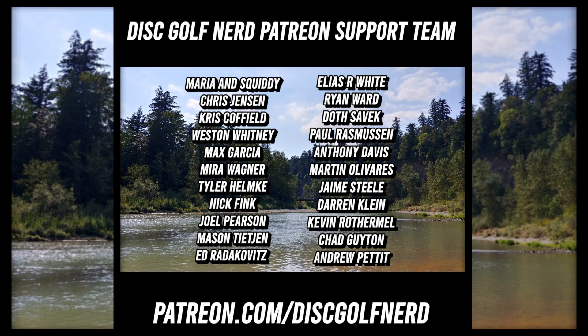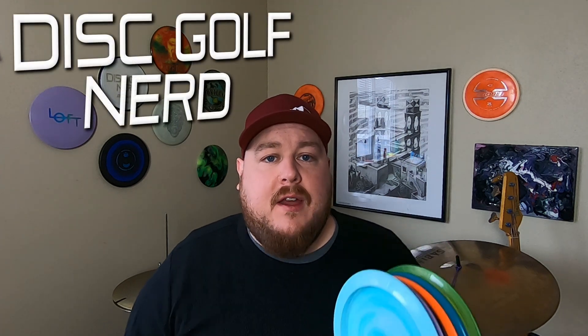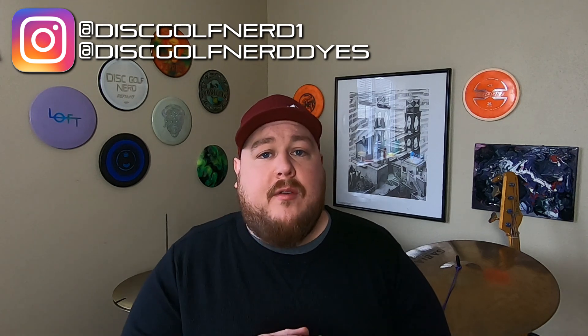This video is brought to you by the Disc Golf Nerd Patreon support team. Go to patreon.com/discgolfnerd. What's up everybody? I'm the Disc Golf Nerd. Welcome back to the channel. Today we're taking a look at my top three discs of 2022 that I reviewed here on the channel. I have six different discs here so I have a couple of honorable mentions and then my top three as well.